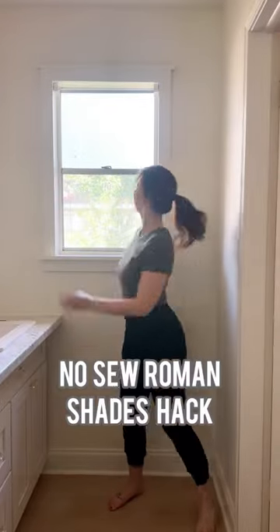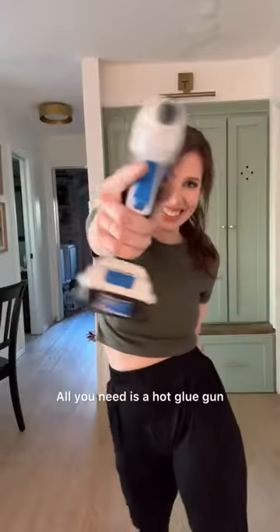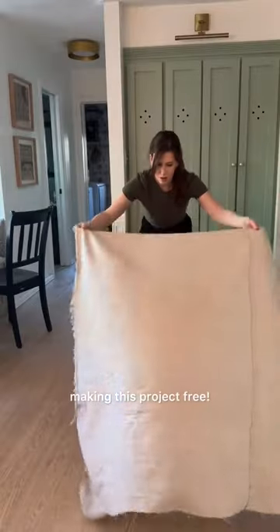Transform your windows in minutes with this no-sew Roman Shades hack using the blinds you probably already have. All you need is a hot glue gun, and if you're resourceful you can use fabric you already have, making this project free.